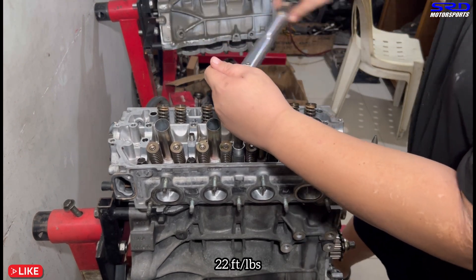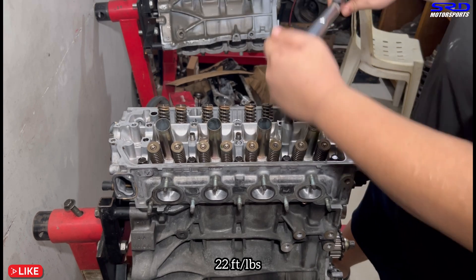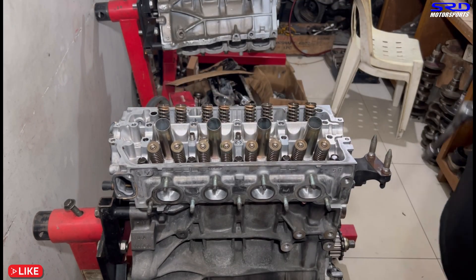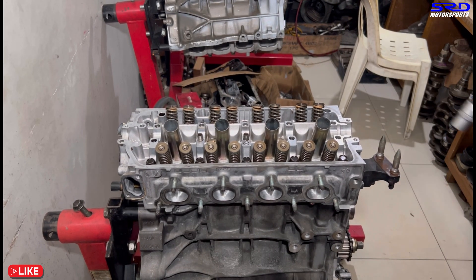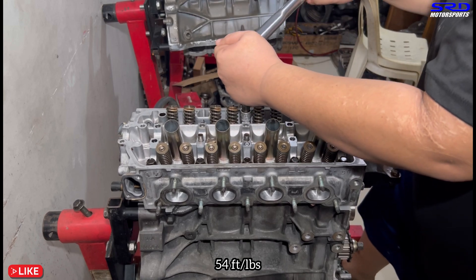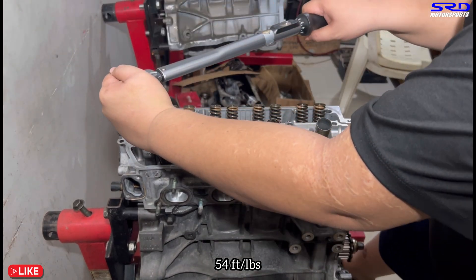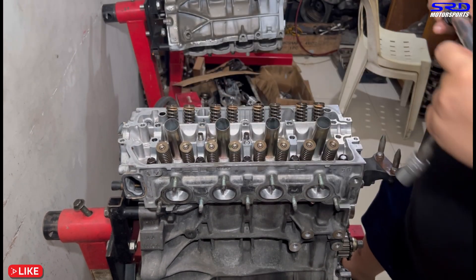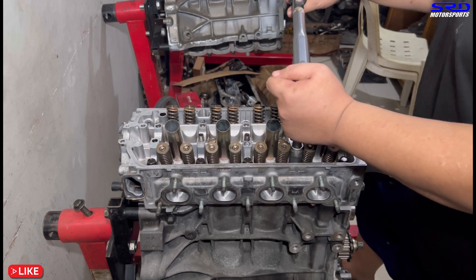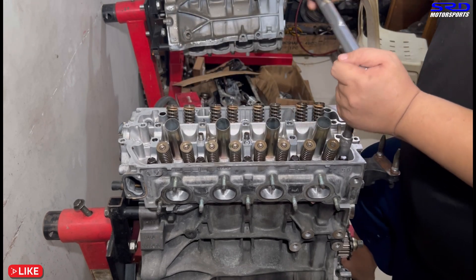First torquing step is 22 foot-pounds. We speed through the sequence, then the last step is 54 foot-pounds - you can hear the louder click. Then we do the double-check, making sure it clicks the same on all bolts. You don't over-tighten, just make sure it clicks the same - no head stud left out.